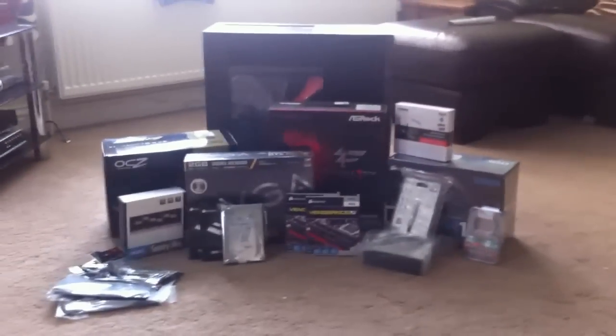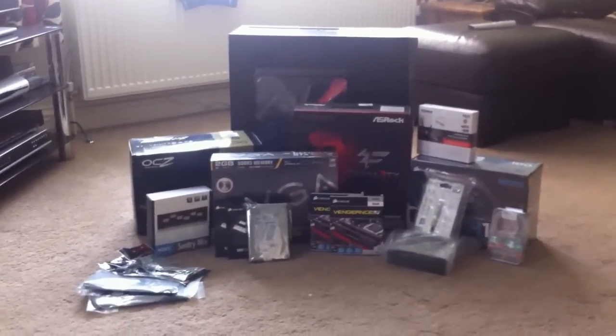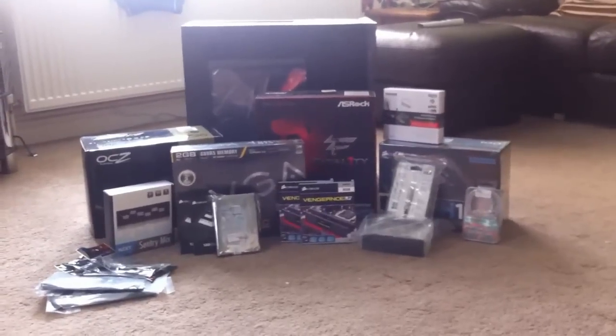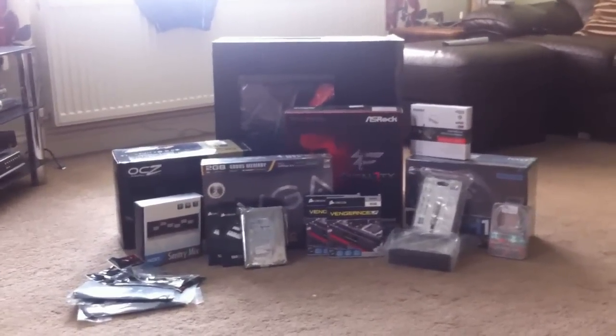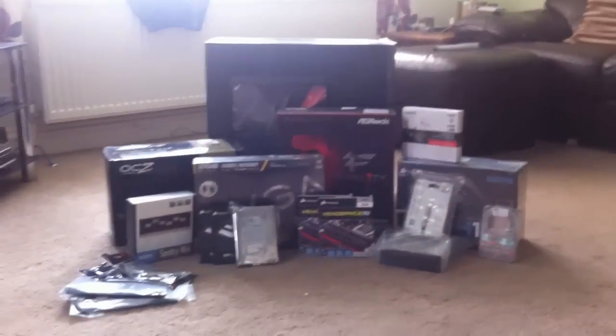Hey guys, thank you for tuning in. As you can see, I have literally just got my new build delivered to me with all the parts. I haven't unboxed anything as of yet — I've literally just taken them out of the boxes. The only thing I'm waiting for now is the CPU, which is the Ivy Bridge i7-3770K, which is coming tomorrow. So I will be putting most of the system in today, other than the CPU cooler and the CPU. Just a quick overview of all the parts, if you haven't already seen my previous video.